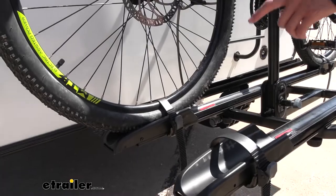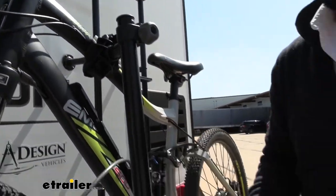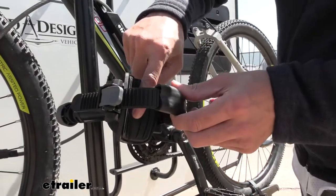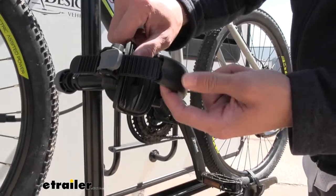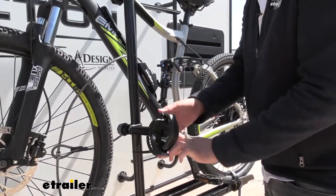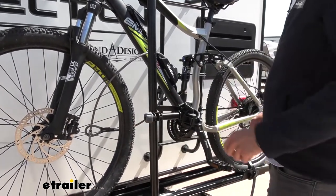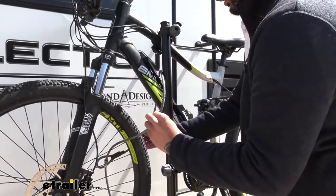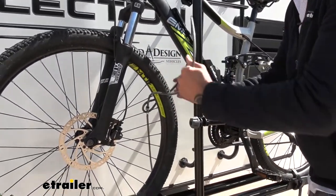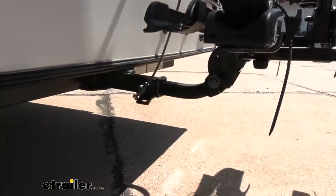We're going to have three attachment points: two straps on both of your wheels and a frame mount. What I like about the frame mount is that it has grooves for added traction and they're rubberized for added protection. It's rotatable and you can slide them up and down. It also comes with a cable lock that attaches around your bikes into your anti-rattle bolt, which we'll get into a little bit later.